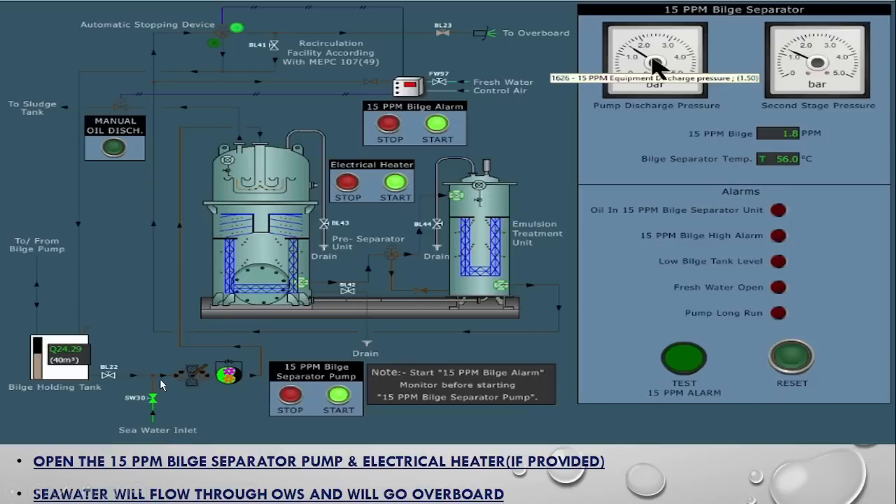Now, the sea water will flow with pressure from the pump through the first chamber, then to the second chamber, and come out and go overboard. Here you can see a green light is lit, indicating the discharge is going overboard. Before the pump starts there is no discharge; when the pump has started, the discharge shows green color.